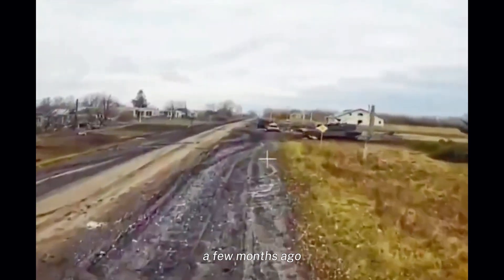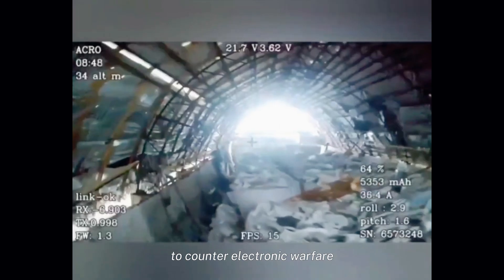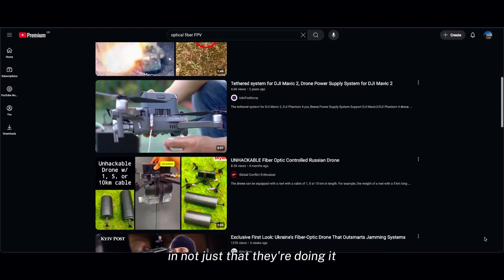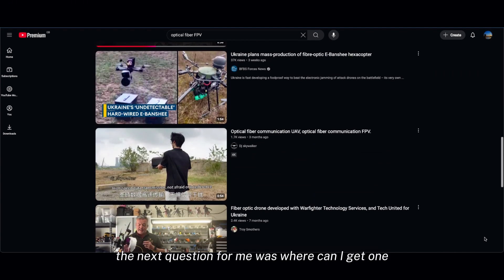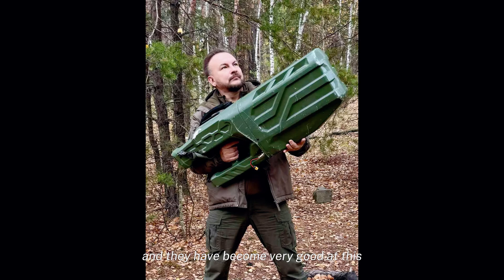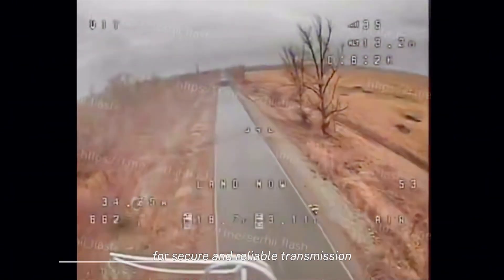A few months ago we saw the deployment of fiber optic enabled FPV systems to counter electronic warfare. I think this got the attention of many, but I'm more interested in not just that they're doing it but how are they doing it? Naturally the next question for me was where can I get one? We know that countering standard FPV drones has been a priority for both sides, and they have become very good at this, making fiber optic a logical step forward for secure and reliable transmission.